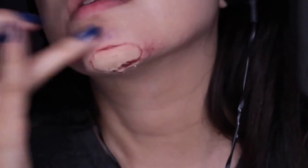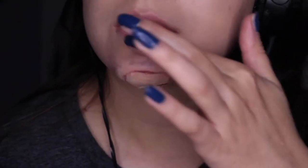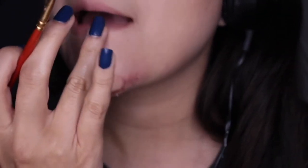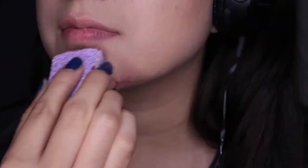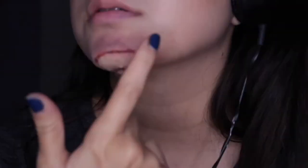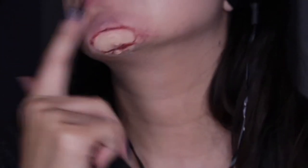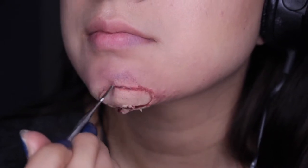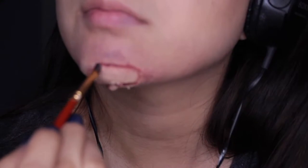Try to make it look swollen and irritated without putting on too much color. Apply a little purple-blue onto the lips. Going back and forth with everything is basically how you build up an ugly cut.